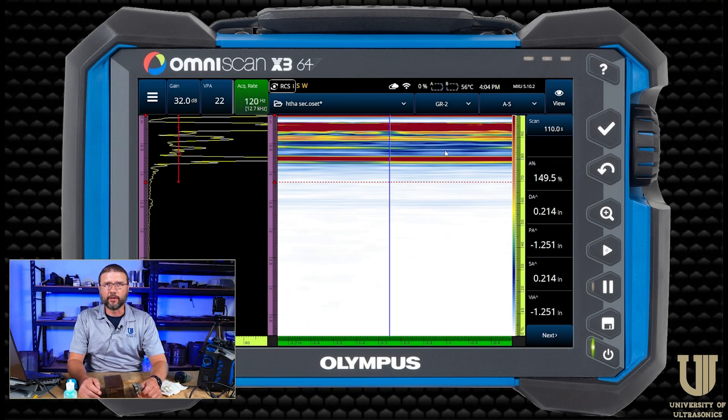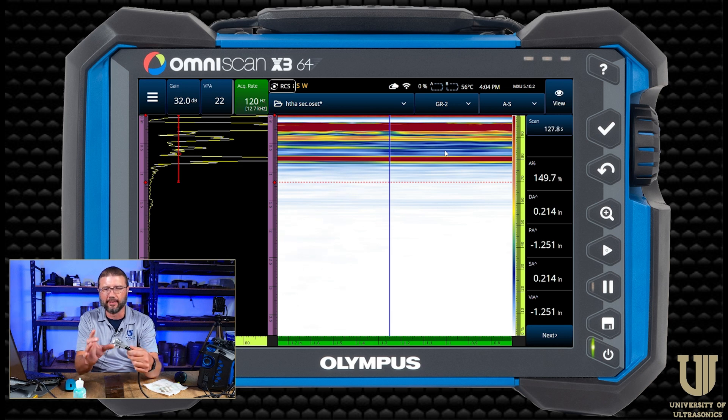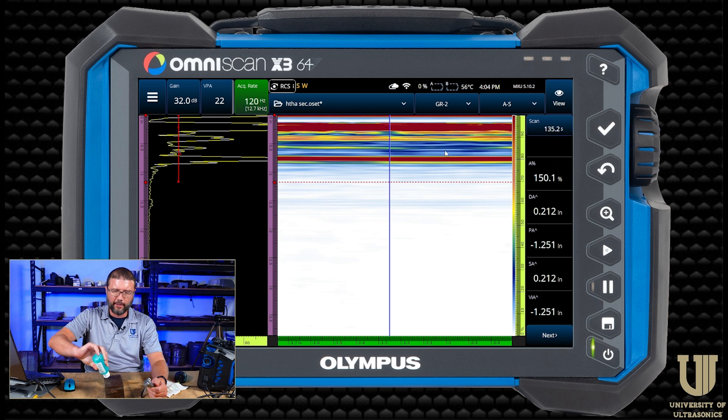The first setup I built is a basic linear at zero scan with a 5L64A2 transducer. I'm running contact because the part thickness is so thick — three inches. With my standard zero-degree wedge I would have gotten a multiple, and I don't have any of the really small wedges to get that interface off my screen, so I'm just running contact. I wouldn't normally do this in the field, but I'm in a pretty controlled environment here.